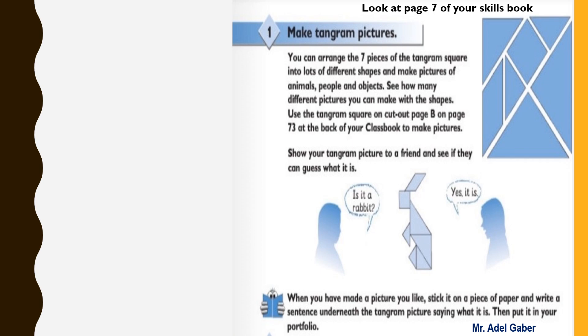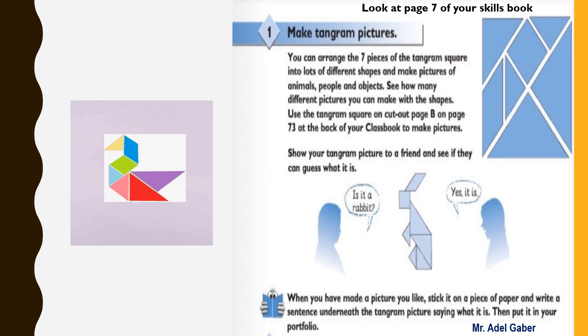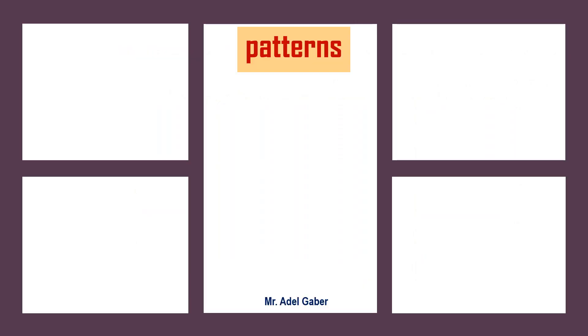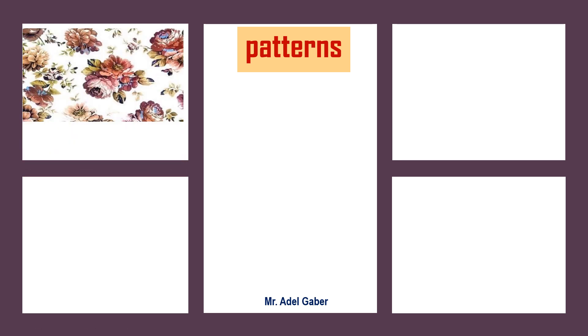Look at page seven of your skills book, activity two: read and match. Look at these descriptions of patterns. Read each description and match it to the correct adjective. But before you start this activity, let's see some patterns. Flowery: flower shapes.